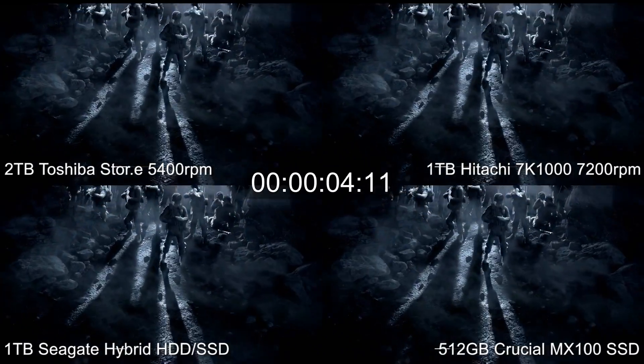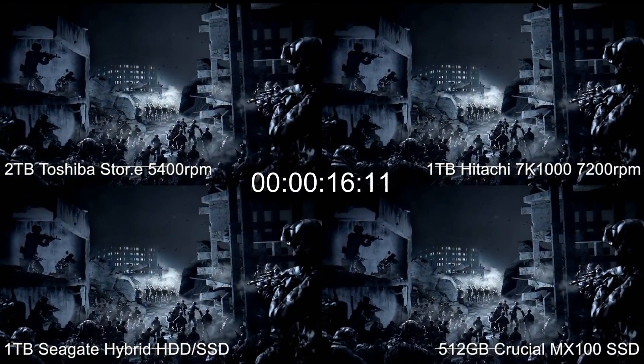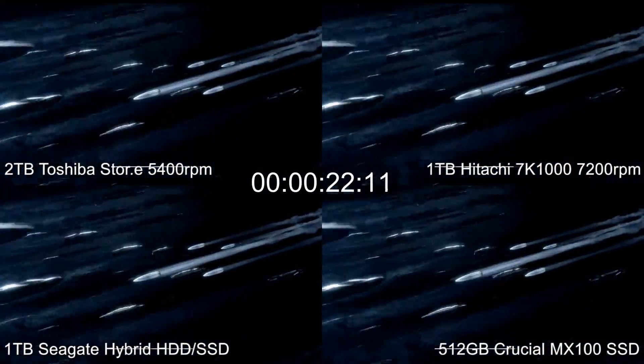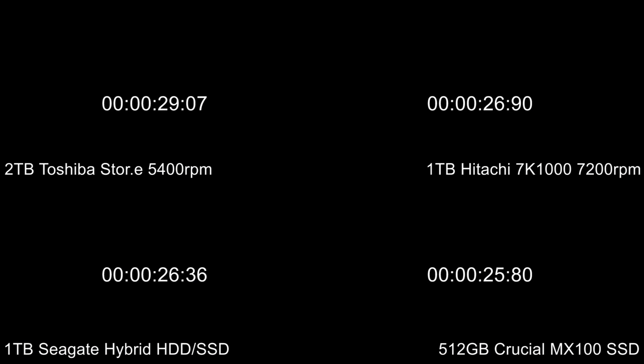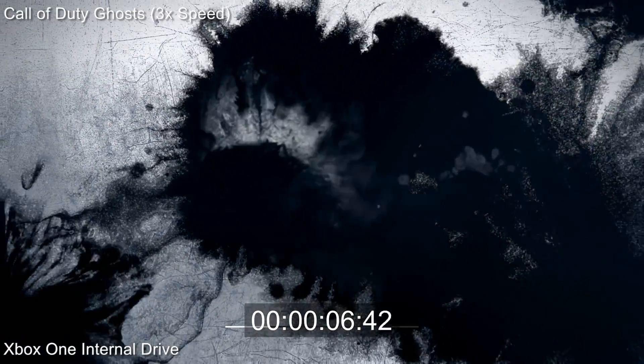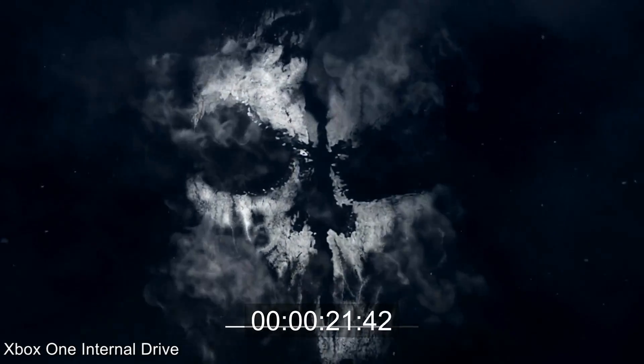A 7200 RPM drive versus a hybrid HDD SSD and a full fat SSD. As you can see from the results coming up, our recommendation is to get the best value drive you can find and not to worry too much about the performance options. There are small benefits to using more advanced drives but they don't really translate into a good value proposition.